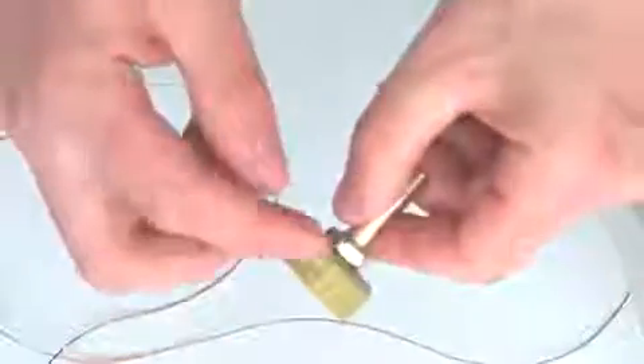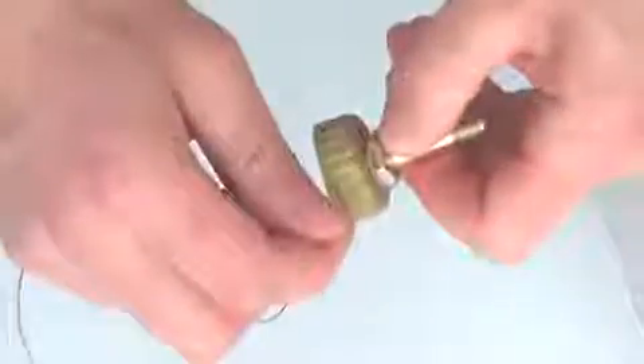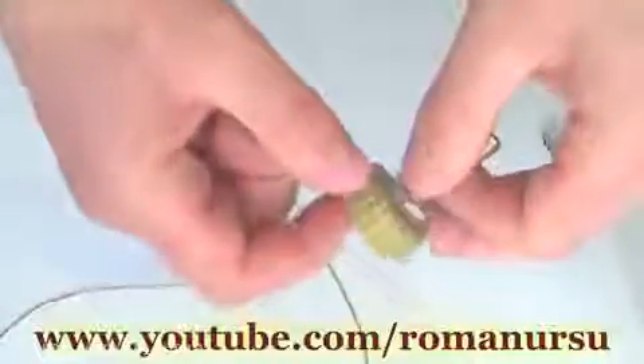We have to get something like this. Then we need to add a glue ring on each side of the lid. It is needed to prevent the thread from slipping while it's getting wrapped around. Also, don't forget to fix one end of the thread while making the rings.